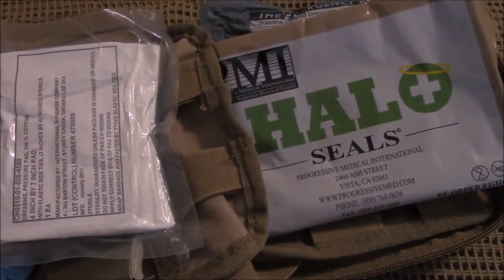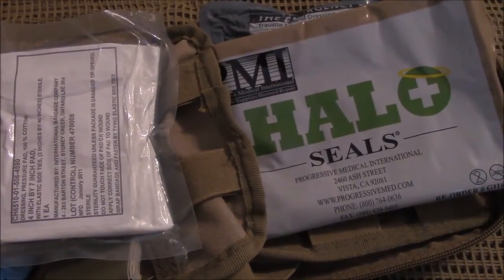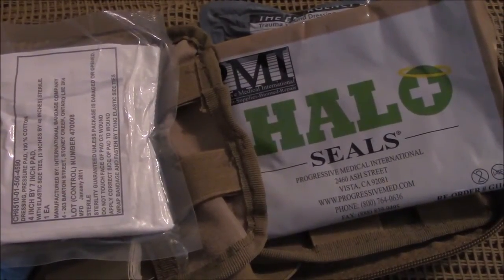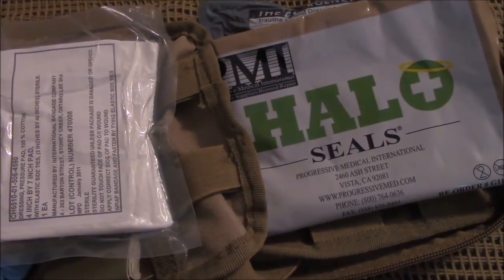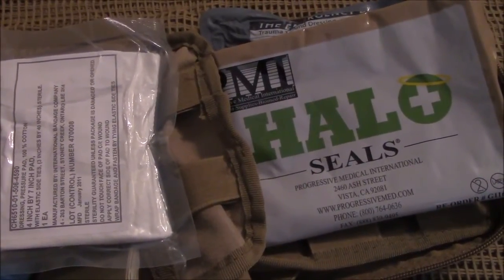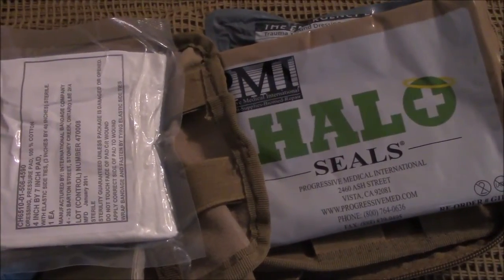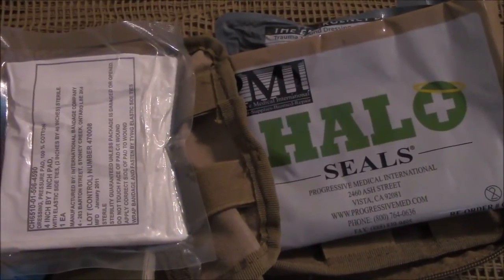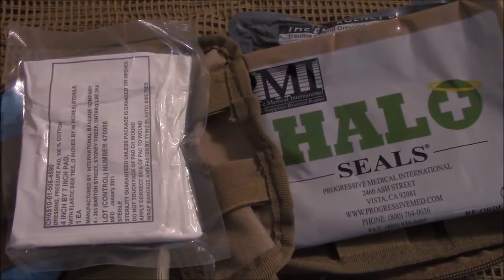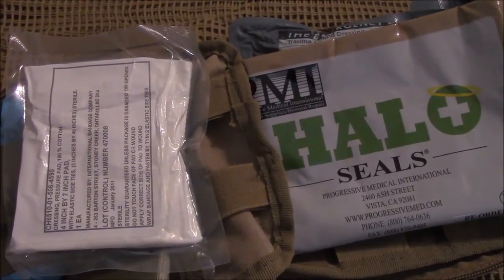I picked these particular items for specific purposes: one, I wanted the student to be able to put on a tourniquet and get by themselves, but also to make it cost effective. They can always upgrade to a CAT tourniquet or a SOF-T — something a little more sturdy — but the TK4 works and price-wise it's a lot cheaper and still effective. As students get more into emergency medicine and study what they need, they'll add to or take away from their own kits.